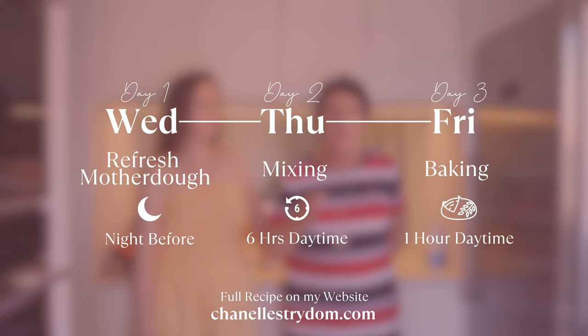Let's look at how this whole baking process goes over three days. Say you want to bake on Friday — the day before, Thursday, is the main day when you mix it. You need to be available for at least six hours, doing something every half an hour. Then on Wednesday night, you need to refresh the motherdough, because you need a strong motherdough to rise the bread. The whole process goes over three days.